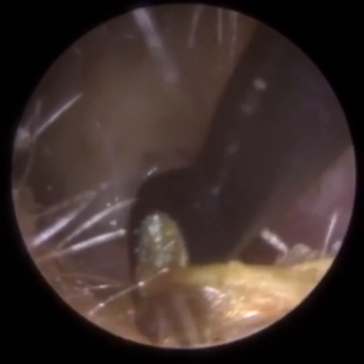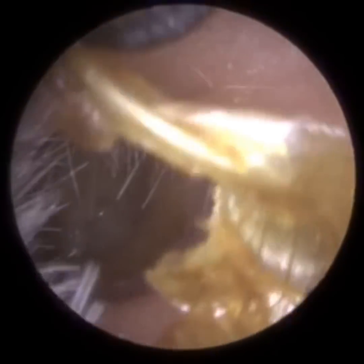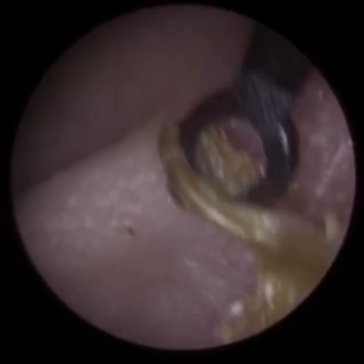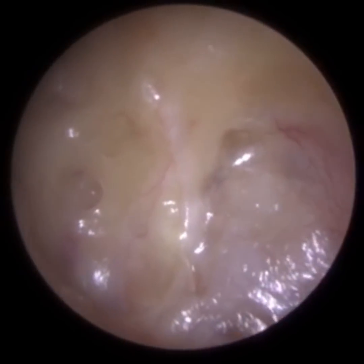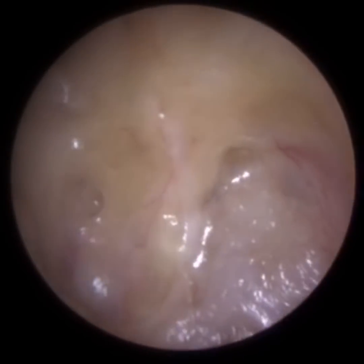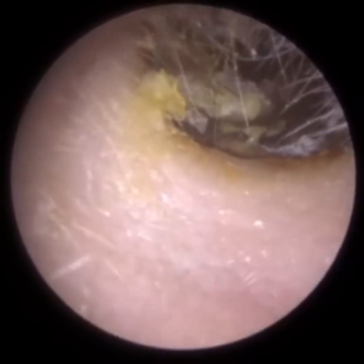When you get access to the middle ear, they lift the eardrum — almost like a door. They dissect it, lift it up, create a flap, chisel out all the bone. The reason for chiseling out the bone is to get access to that cholesteatoma, remove all the cholesteatoma, and then reposition the eardrum back.